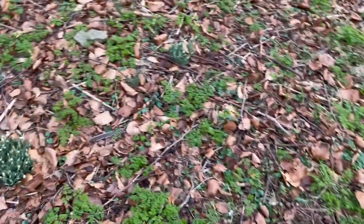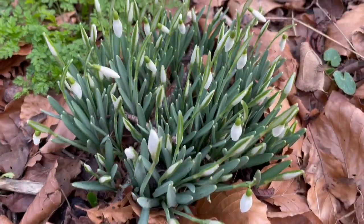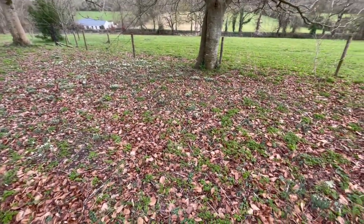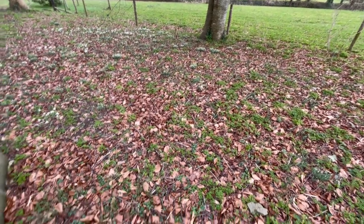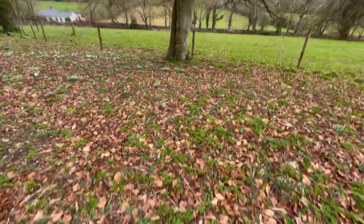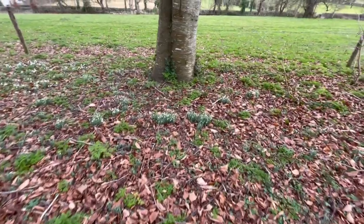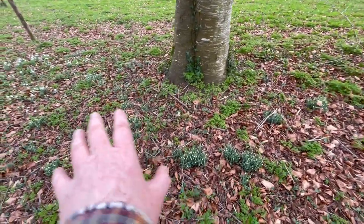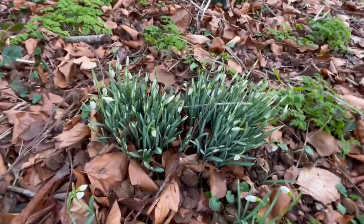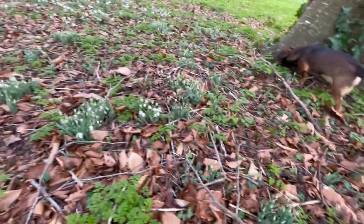So another conversation about snowdrops. As you can see there's a decent clump of snowdrops right here. Now when I came home about 25 years ago there was no snowdrops underneath this beech tree, and I put four or five broken-up snowdrop clumps here around the base. So this is about 20 years worth of multiplying of what the snowdrops are doing.